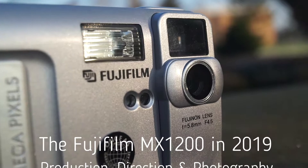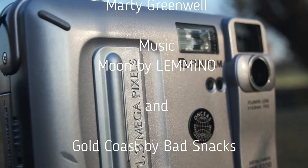So I'll see you next time for another slice of ancient compact cameras.